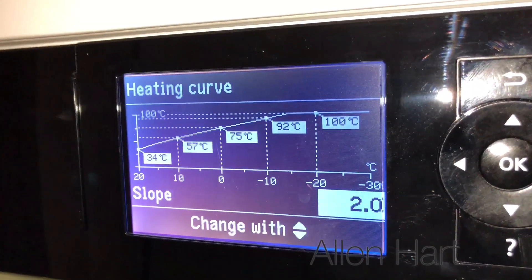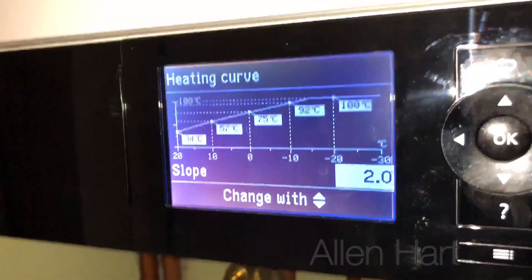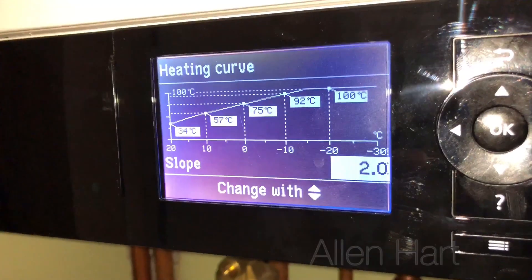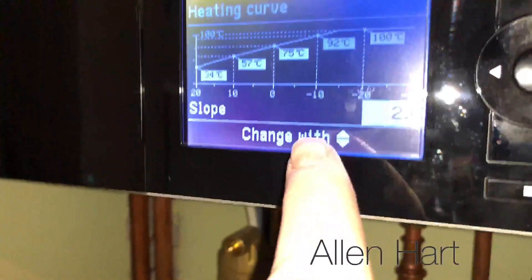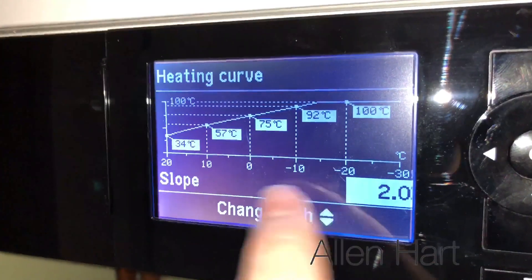The way a building cools down is it loses heat from the inside to the outside. The bigger the temperature difference from inside to outside, the faster the house will lose temperature. So obviously if it's say minus 10 outside, as you can see there, then on this particular curve it needs to be 92 degrees on the radiators to maintain the heating at 21 degrees.